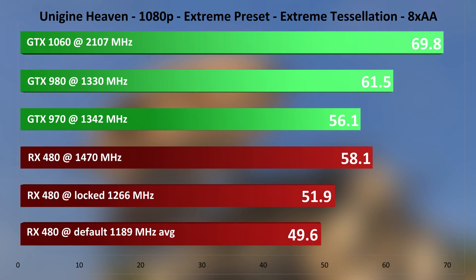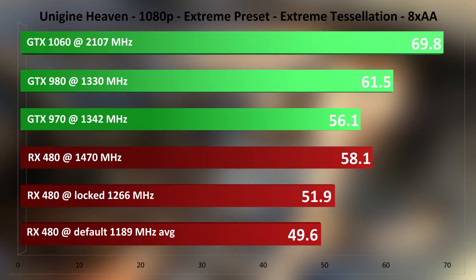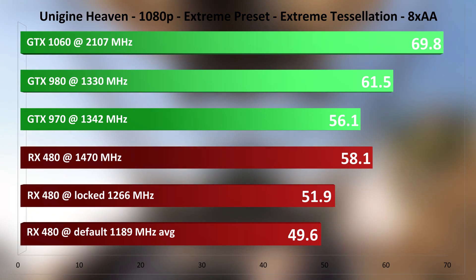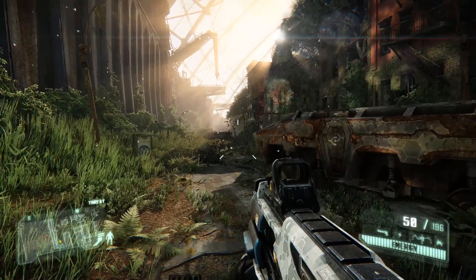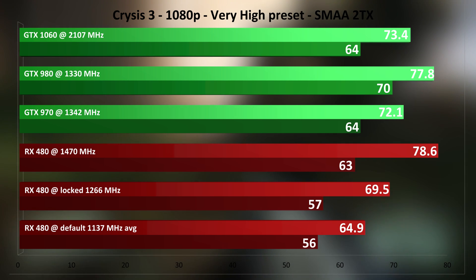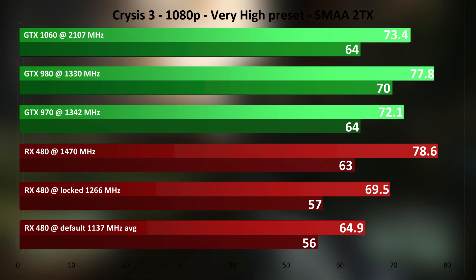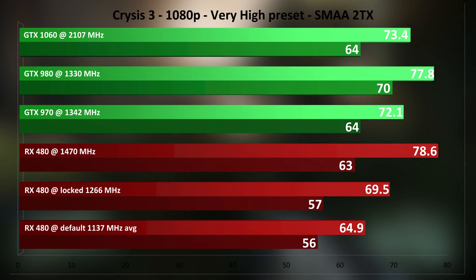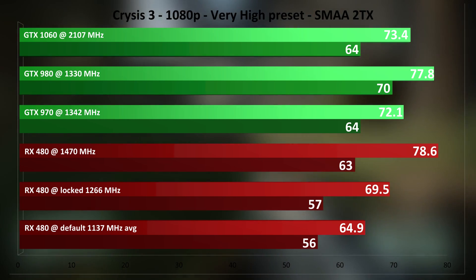Last of the synthetics is Unigine Heaven, very heavy on tessellation. AMD has stepped up its tessellation performance by quite a lot with Polaris and is on par with Maxwell, though Pascal is ahead here by a bit. Tested on-screen without tessellation, things even out between the RX 480 and the 1060. In Crysis 3, the RX 480 only manages 1137 MHz on default, but overclocked it beats the GTX cards. The overclocked 980 is the strongest, but in average frame rates the RX 480 has it beat as well. The performance difference between out-of-the-box and overclocked is massive — 21% faster, like a whole new graphics card.